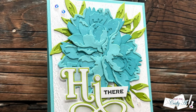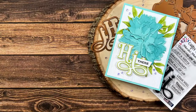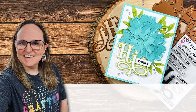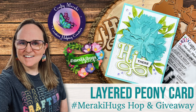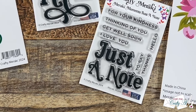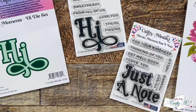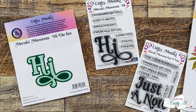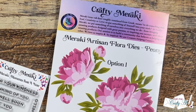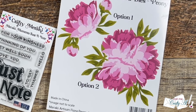I hope you'll stick around and see what I'm going to create. Crafty Meraki just released some awesome new products with their Meraki Hugs release. Today I'm going to be playing with some of the new goodies and telling you how you can hop along to see what my crafty friends have created and how you can get entered to win a hundred dollars to their online store.